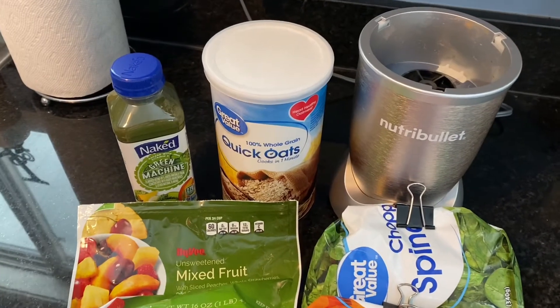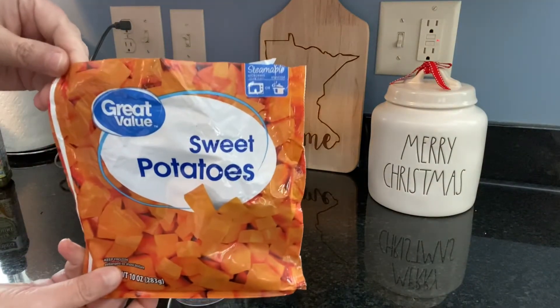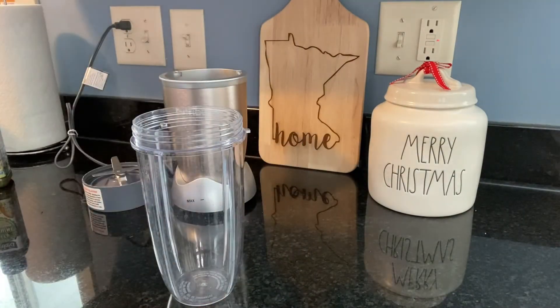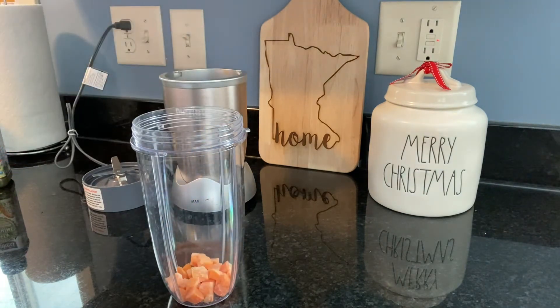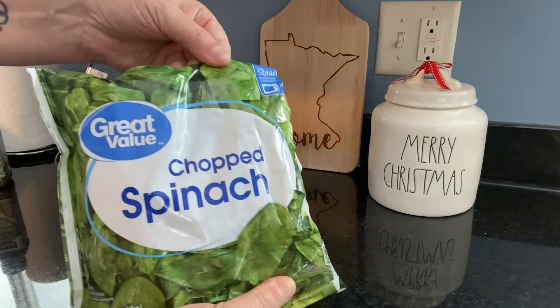And last, my veggie smoothie. In this smoothie, I'm going to add some frozen sweet potatoes and also some frozen spinach. This really helps get the nutrients into the smoothie.